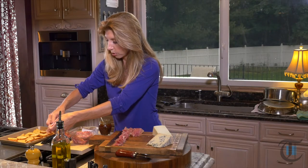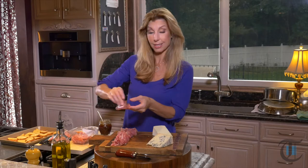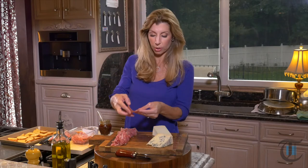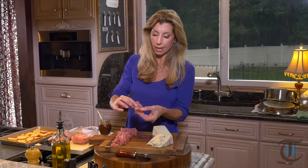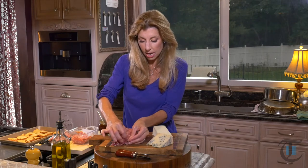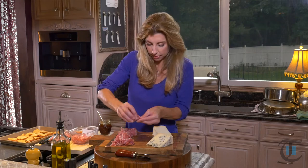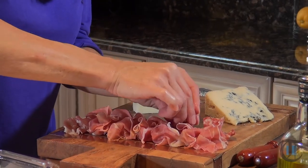I'm just going to finish with my prosciutto and then work on the salami, which is our sopressata — an Italian salami. Here's how I like to fold it: fold it in half, fold it in half again, fold it again, and then kind of just press down on it. However it organically opens, you can just leave it right there on the board. Remember, this is rustic — it's not perfect, but it sure will look beautiful.